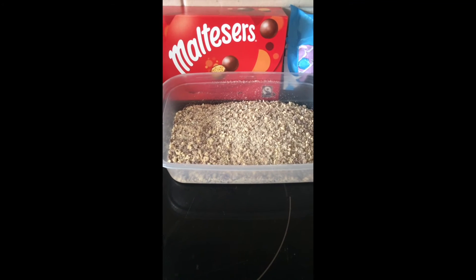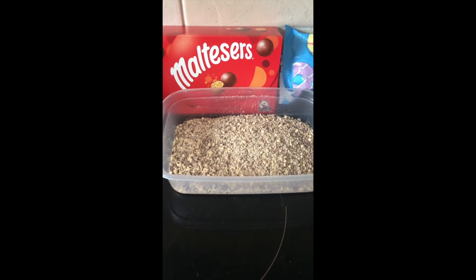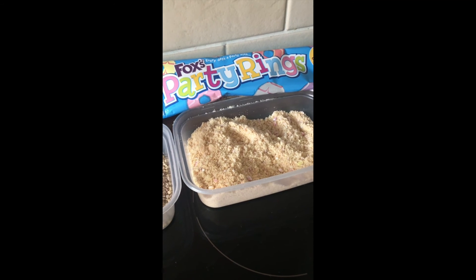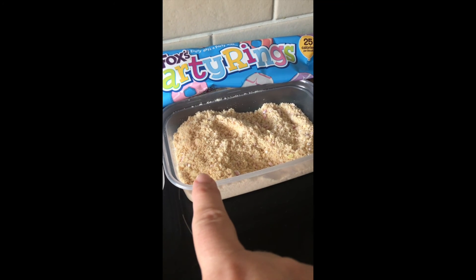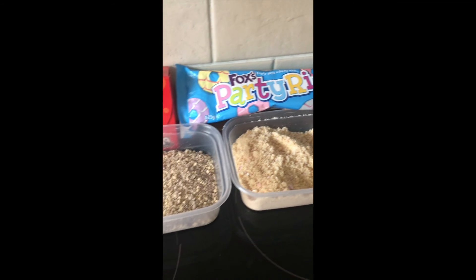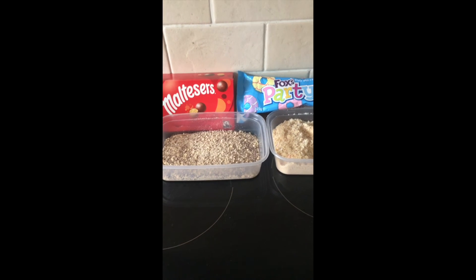So we've got the Maltesers, which should dissolve beautifully onto ice cream. And we've got the party rings, which I've not tried before. There's a few little bits of icing that I might need to pick out later if it doesn't work, but hopefully these will make the birthday party and the birthday girl very happy. Let's see.